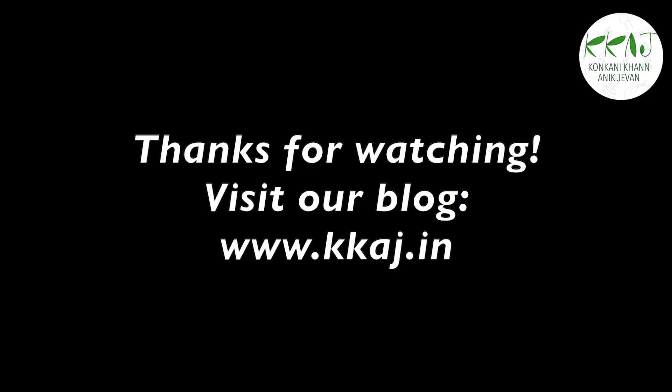For more details, refer to our website kkaj.in.